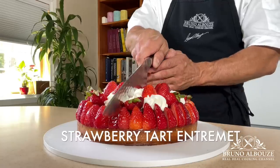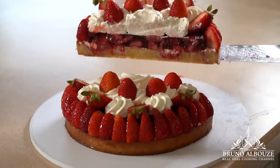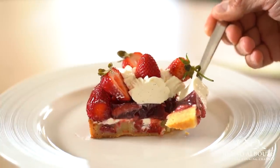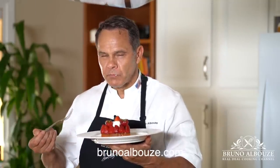So what you've got here: Pate sucrée — sugar dough — baked with almond cream and strawberry, then topped with a soft strawberry jelly and decorated with vanilla ganache montée chantilly. Oulala! Et plus de fraises! Talking about celebrating summer — this is the one!